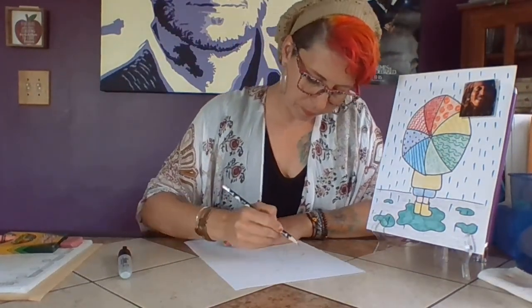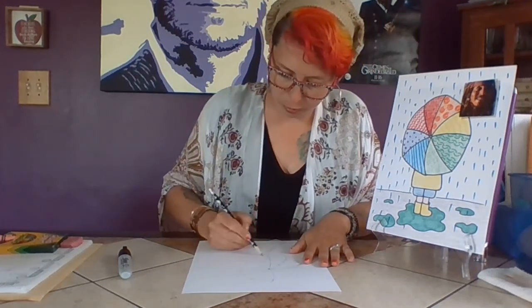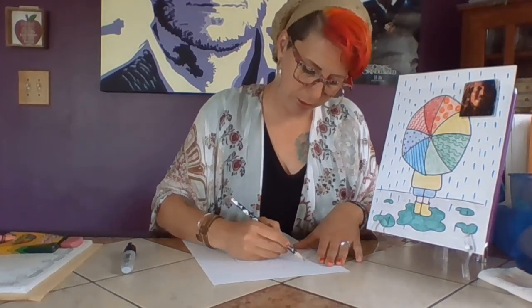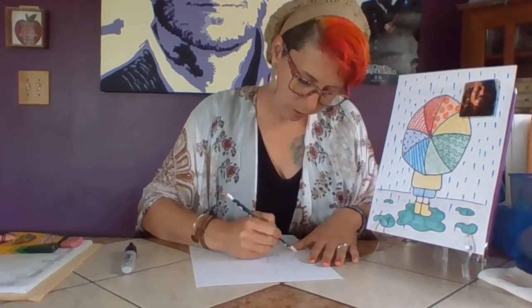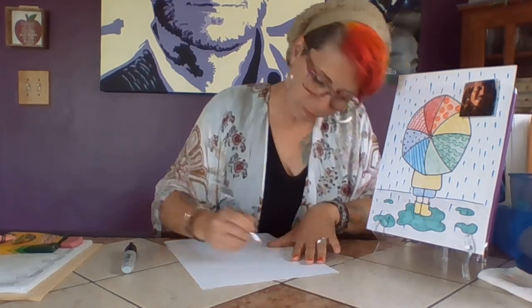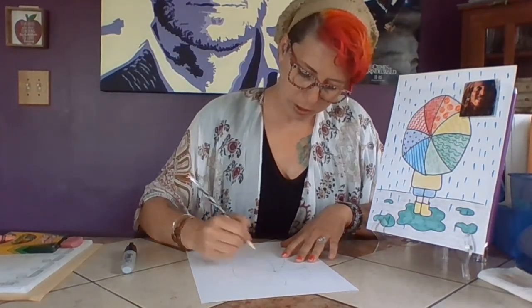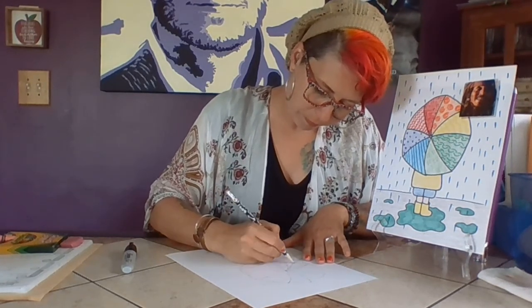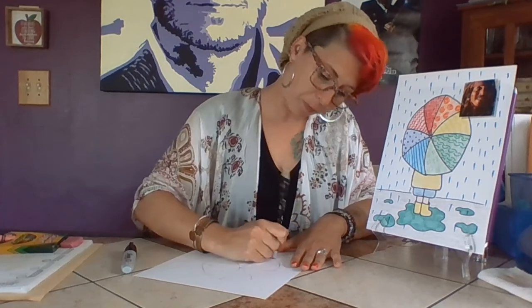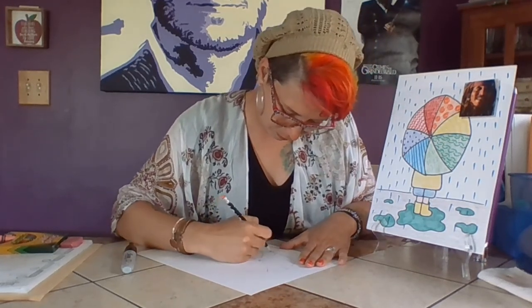Then I just start connecting them. I'm not going to lie, the first time I drew my umbrella it looked really weird, so yours might too — I had to work on it a little bit. It's always that one side section that gets me. I'm going to fix that one section; it drives me crazy. I'll fix it with my eraser.